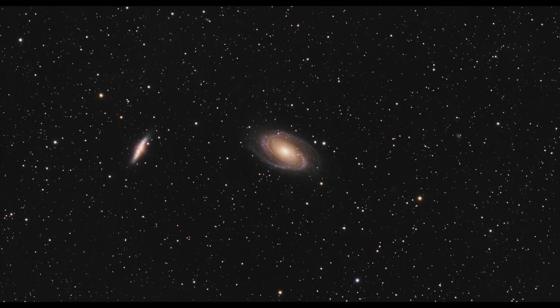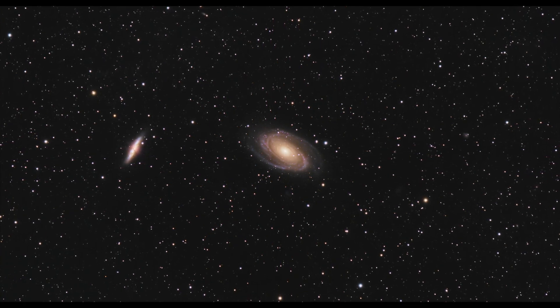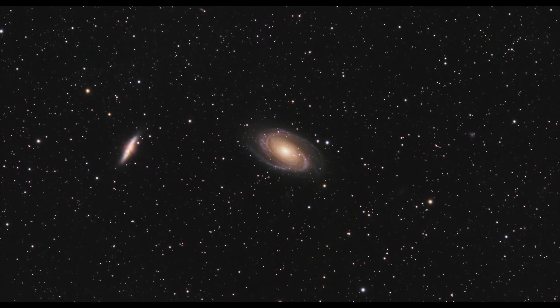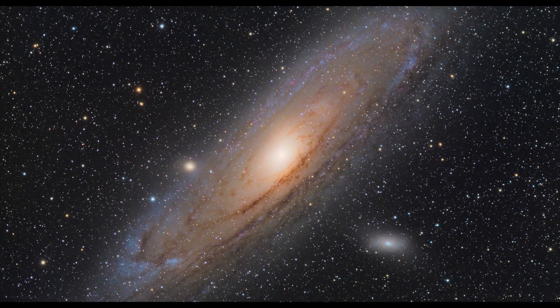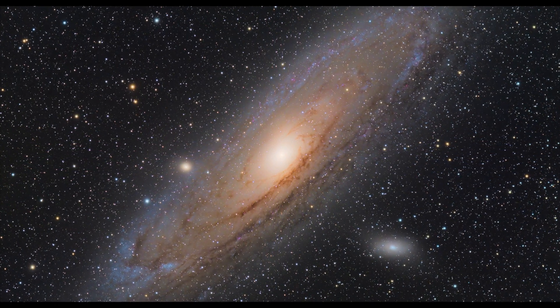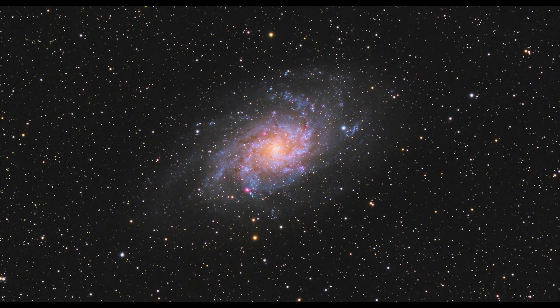Well, that was all for now. Don't forget to subscribe if you want to follow my Arctic astrophotography adventure.